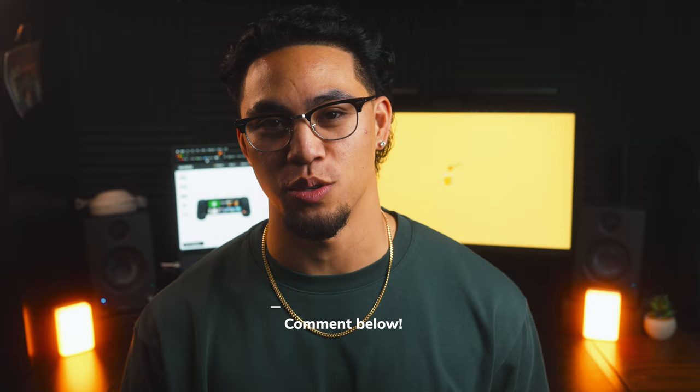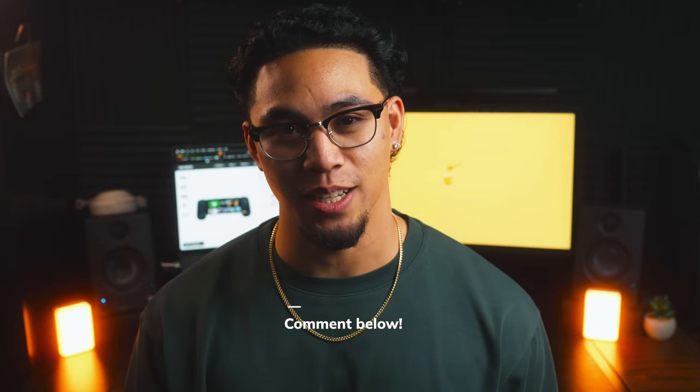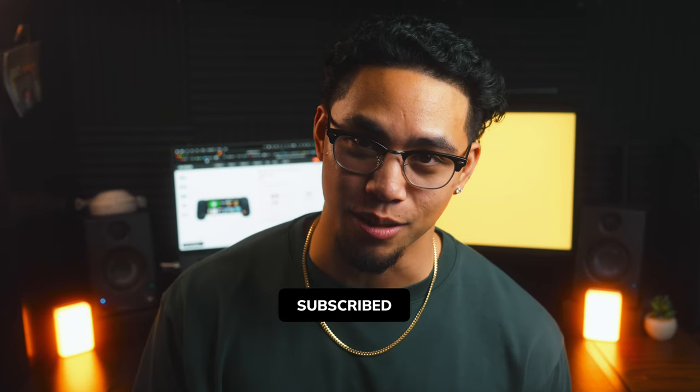Hopefully this video answers some questions you might have had and clears things up for you. If it did, go ahead and smash that like button. Use my affiliate links in the bio, like and subscribe. Thanks for watching. Deuces.